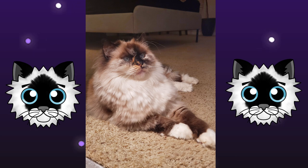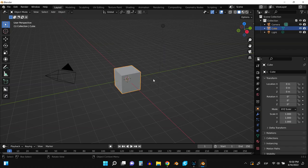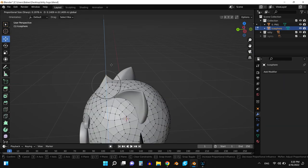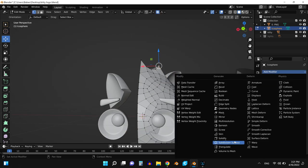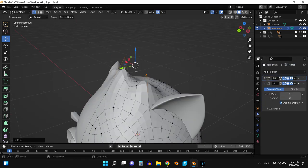Hey guys, so for today's video we're gonna turn this little kitty face into a 3D printed planter. This is a collaboration with Curtis Allison — he's gonna 3D model and print it, and then I'm gonna paint the figure. The finished product will be listed on Etsy, so if you guys are interested I will put it on my Etsy shop.